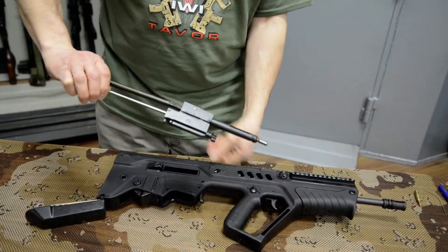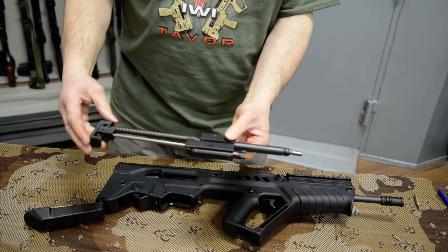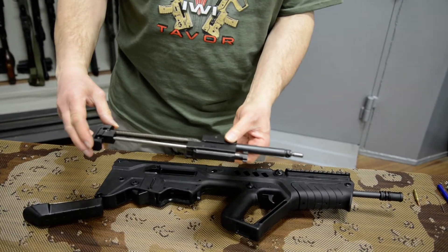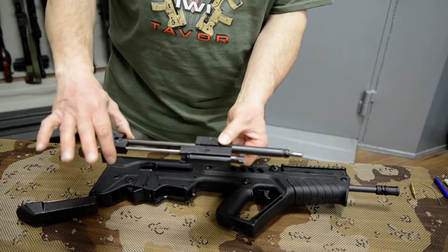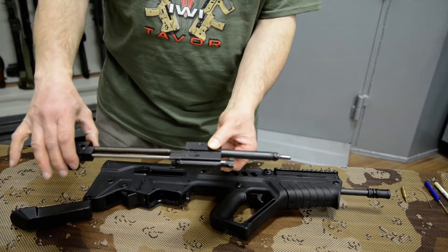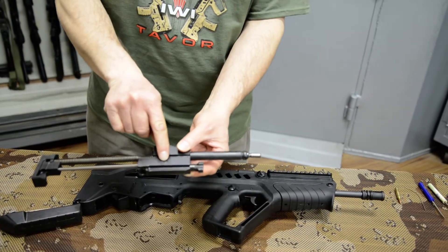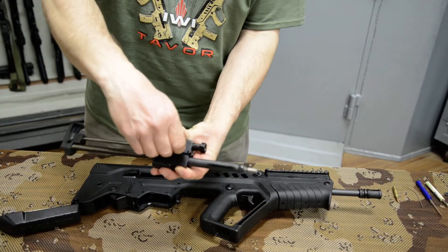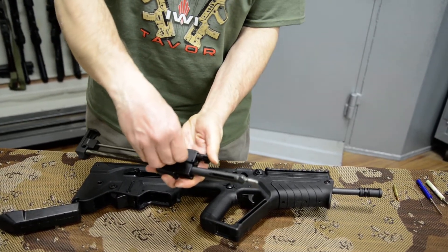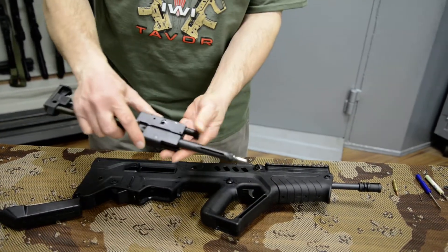This is what the bolt and bolt carrier looks like — this is how they come out. In order to service it, of course, you have to disassemble it. The first thing you'll note is there is play here. To disassemble the bolt, the assembly has to be stretched as far apart as it can go. Then the takedown pin in the middle of the carrier is pushed down and out the other side. The pin is pulled out — don't lose your bolt when you're doing this, as the firing pin has a tendency to push it out.